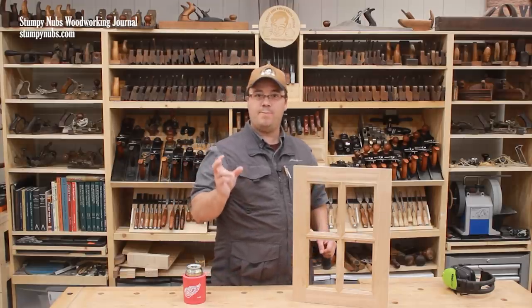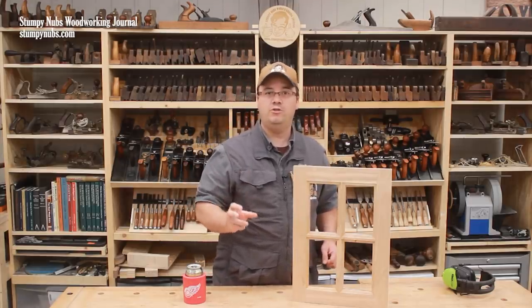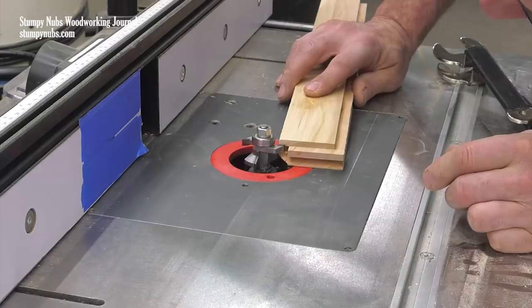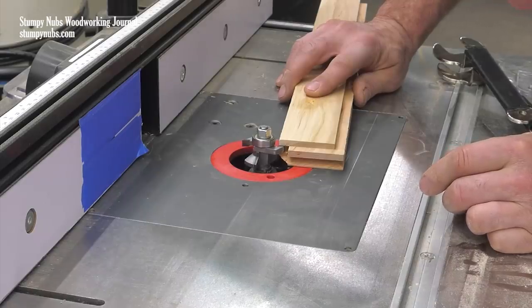So save a scrap of material with each profile you cut into it. You may use that to reset your bit height if you have to swap bits back and forth mid-project, which is pretty likely to happen.